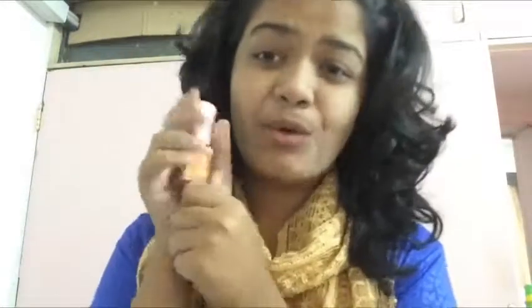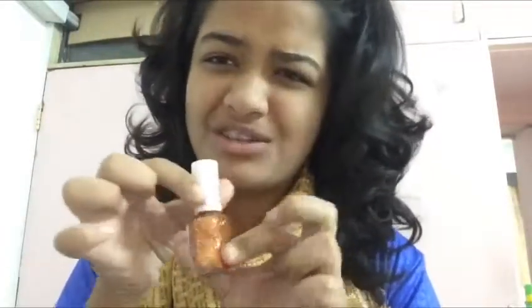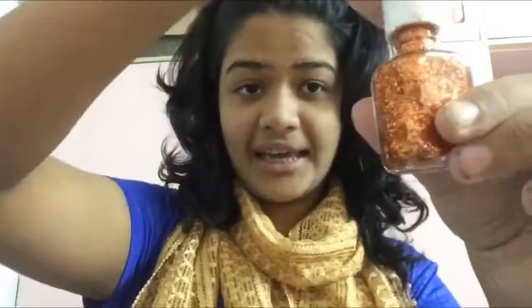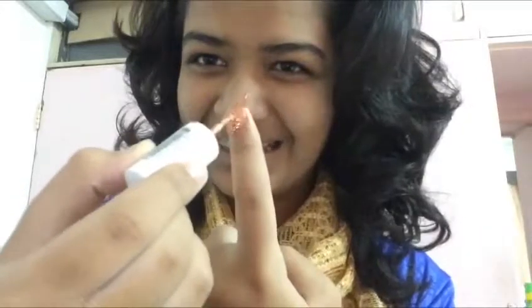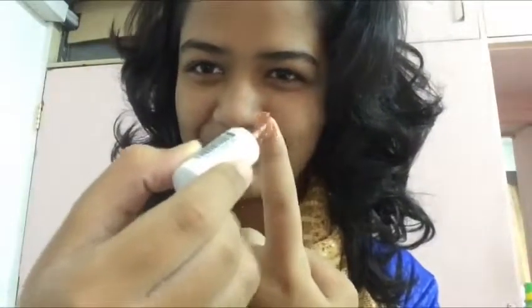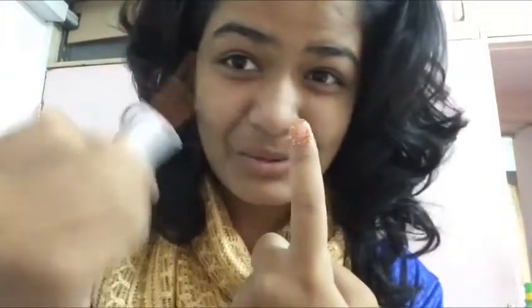Hello everybody! So today we're gonna learn how to apply this nail polish — this one and only nail polish — onto your nails. So let's get started. The only thing you have to do is just open it up and apply it on your nails. As you can see I have such beautiful nails. This is what you're supposed to do — just put it on top like that. And that's the minute artistry which you all can do onto your nails.